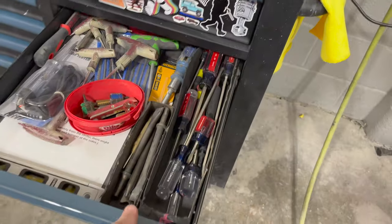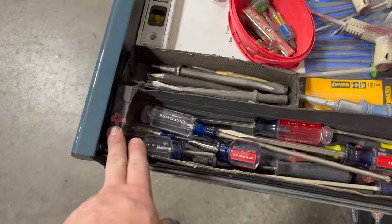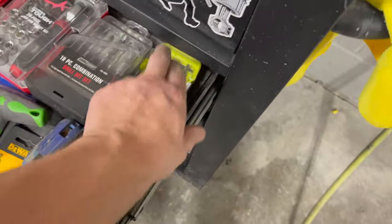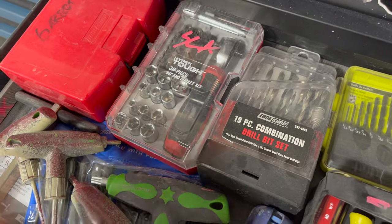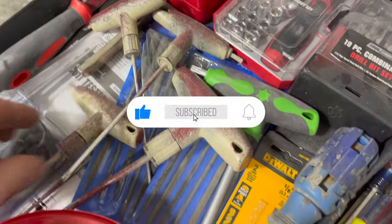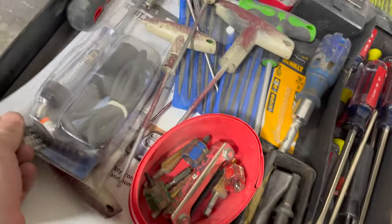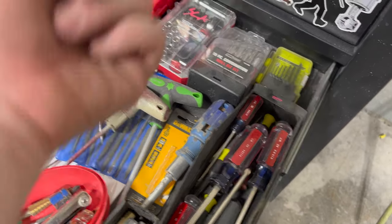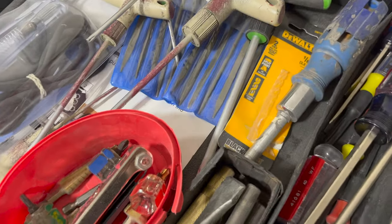On to my next drawer — this is where I keep screwdrivers. Got the Phillips pointed this way and the flatheads pointed that way. Got some drill bits, a small socket set I got from Walmart — use it quite often. Got some more bits, a T-handle, and miscellaneous stuff. Got a test light and some sanding sticks — I'm blanking on the name, just gonna call them sanding sticks.